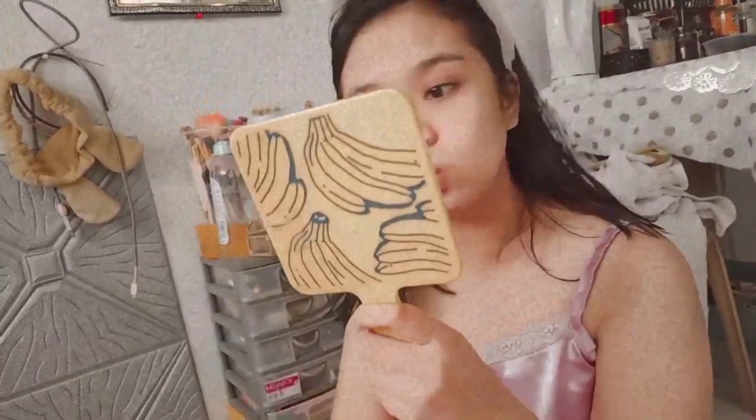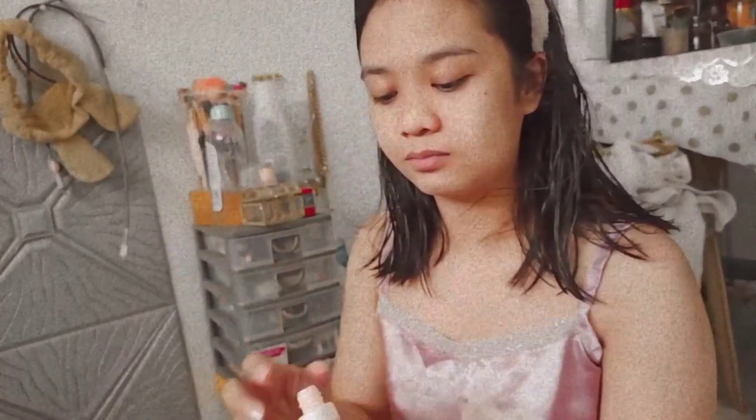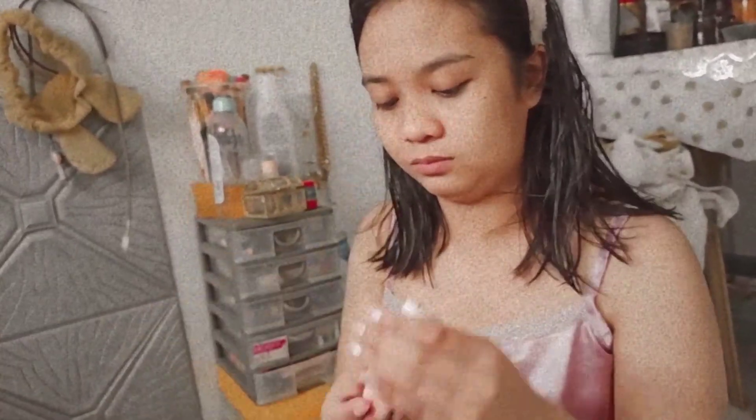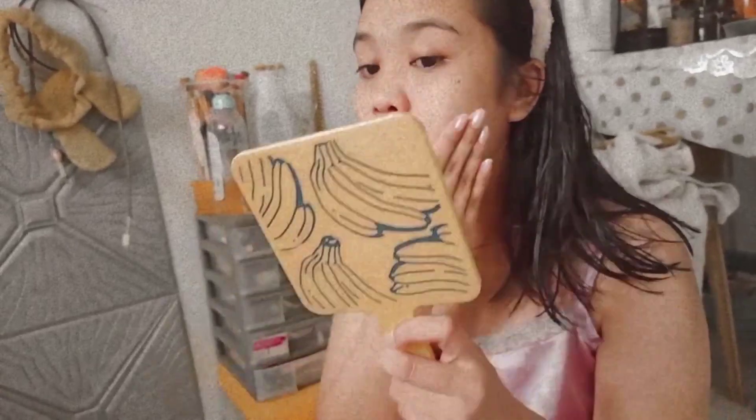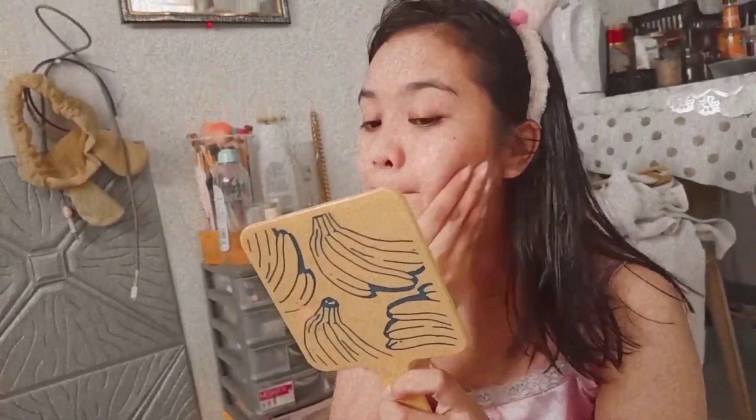After all that dancing, sa wakas tumigil na rin ako and started to do my skincare. I am applying an emulsion on my face. I really love to do this kind of thing — I really want to pamper myself every time na meron akong extra time or every weekend.